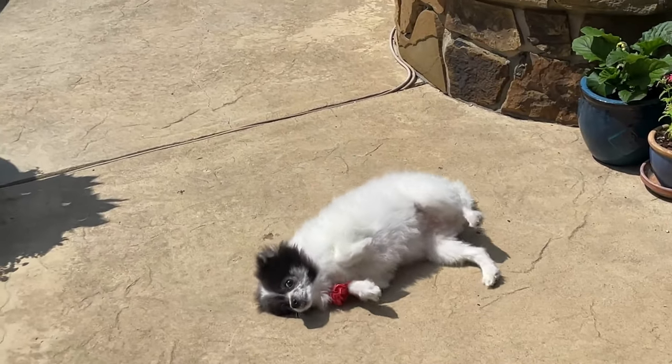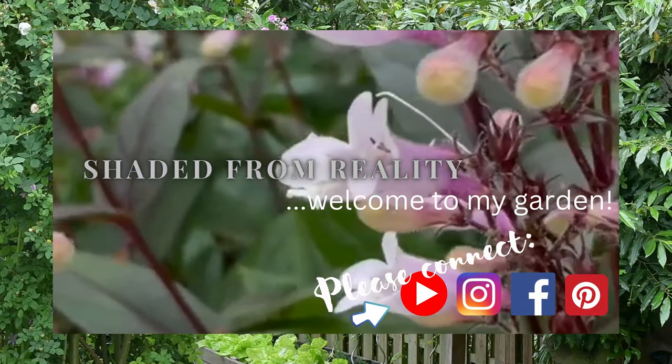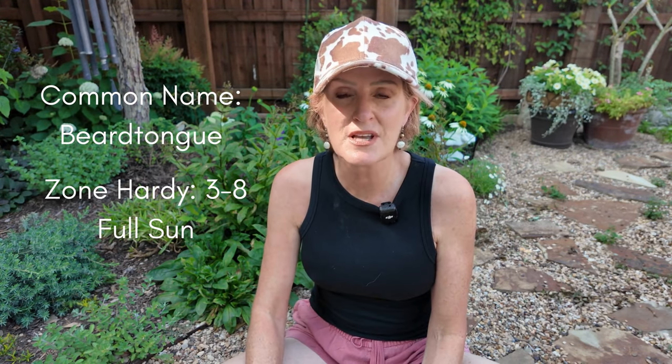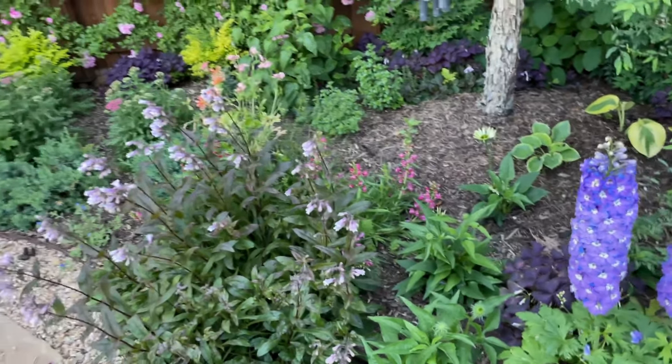Thanks for joining me and let's go ahead and get talking about this beautiful perennial. There are so many Penstemons out there — so many varieties to choose from — but today I'm talking specifically about this variety, which is Midnight Masquerade. It is hardy in zones three through eight. It likes well-drained, pretty average soil. They like full sun, and in my area they bloom in mid to late spring, and my blooms usually last two to three weeks.